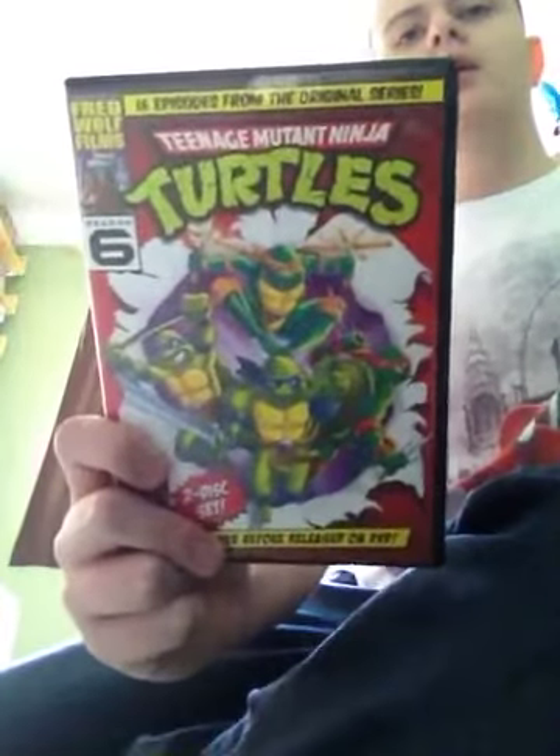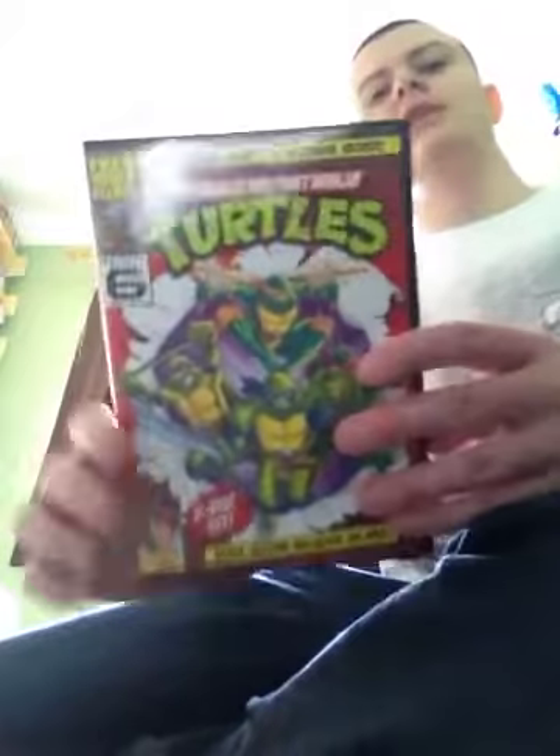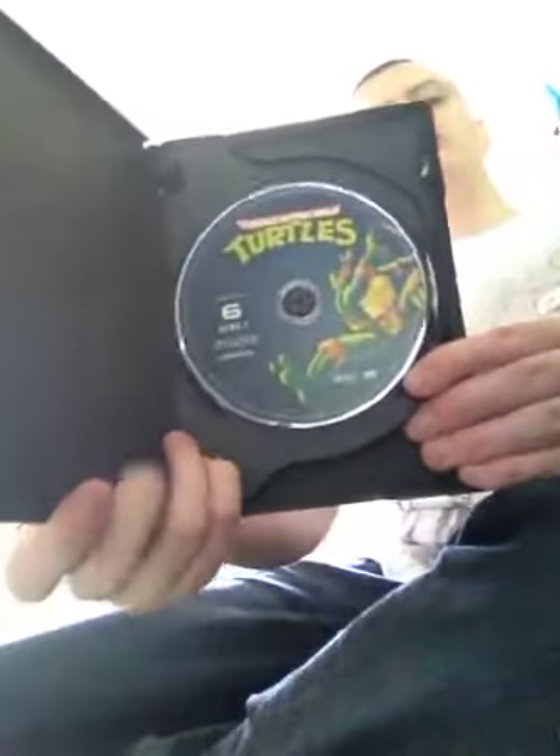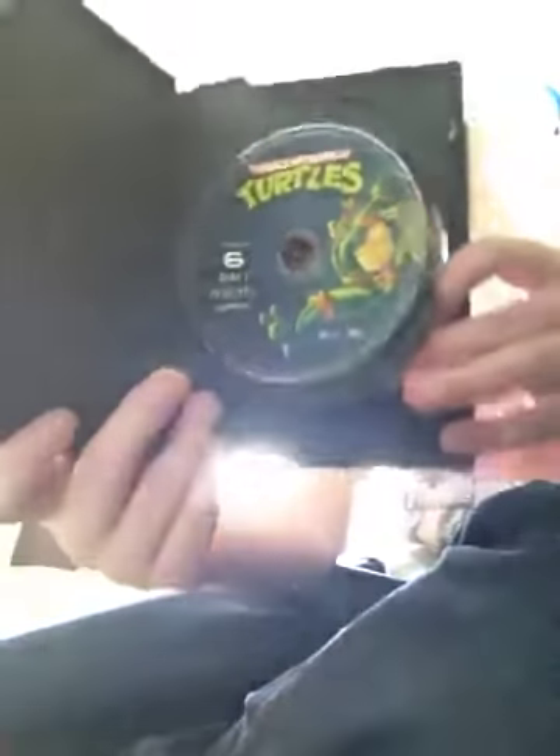Here we've got season 6. Season 6 came with a really nice comic book style packaging — the turtles are exploding off the page. This is not the actual US release; this is the Canadian version. It says 'Maphole' on there, which is a Canadian name for the Ninja Turtles. I got the Canadian version of season 6 because I didn't have the actual US version. I do try my best to get high def footage, so sorry if the picture is a bit blurry sometimes.